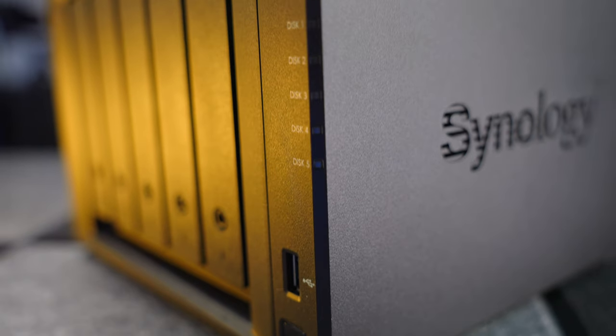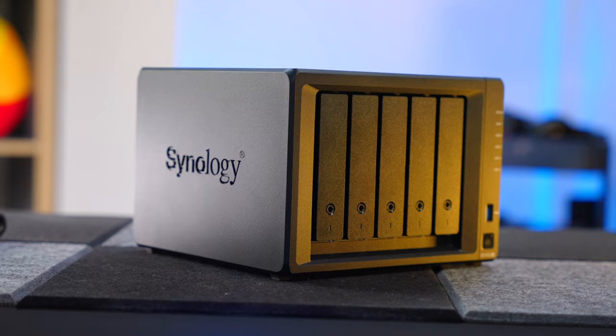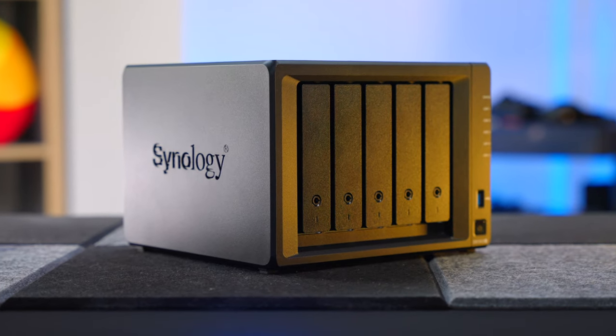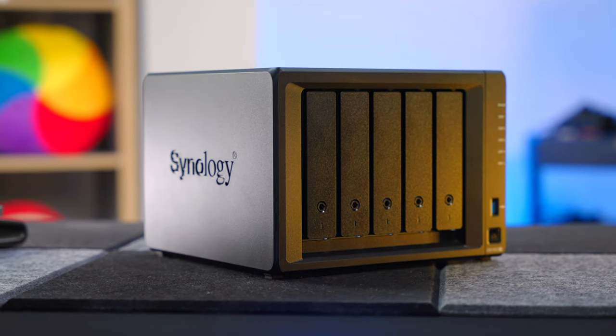It's an epic backup system, and it is a bit overkill, to be honest. I've kind of gone from one extreme to the other — I didn't really have a proper backup system before, believe it or not. Now I have this absolute fortress.